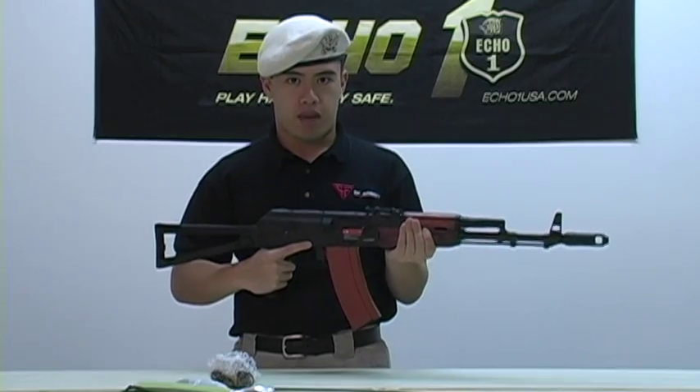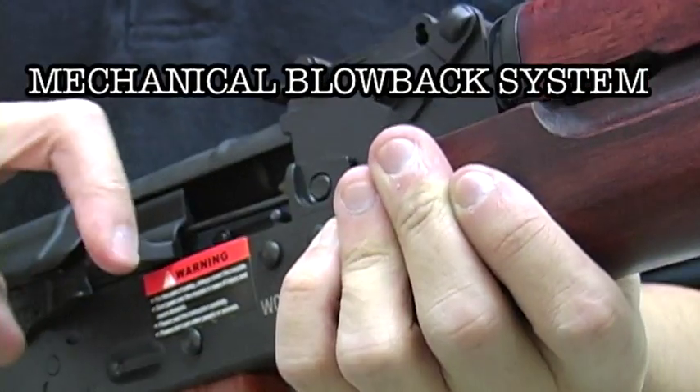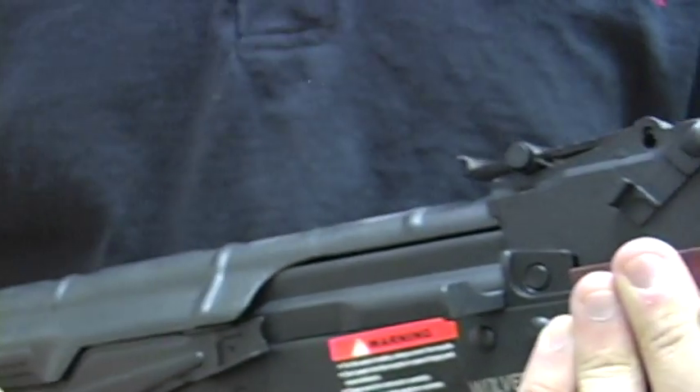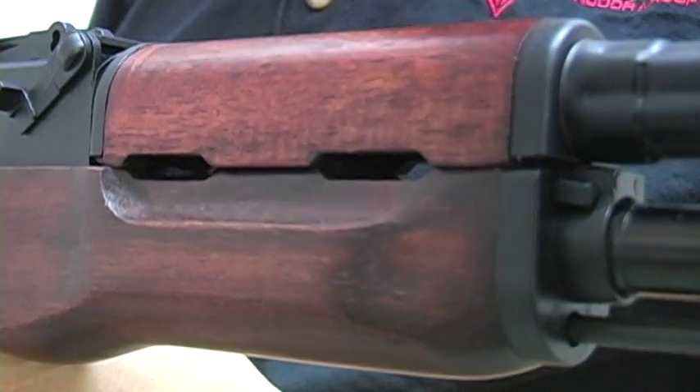The gun chronos in around 400 FPS with a 0.20 gram BB, so be careful — it may be too hot for some fields. Unique to this gun is also a mechanical blowback system where the bolt flies back with every shot fired. Echo One has also put a Red Star Wolverine trademark on the left side of the gun, including a unique serial number.